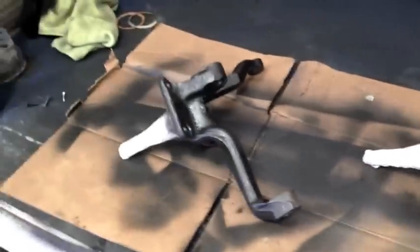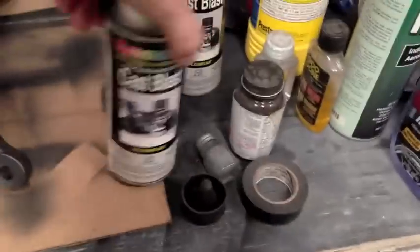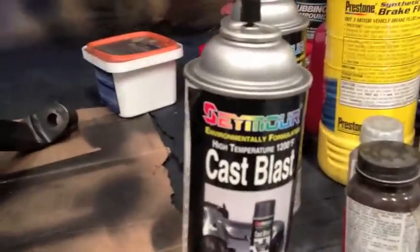So in about five to ten years, you don't start seeing paint flaking away because rust is growing underneath it. They've been rust encapsulated — I'm going to do one more coat on them, and then they're going cast blast silver from Seymour.